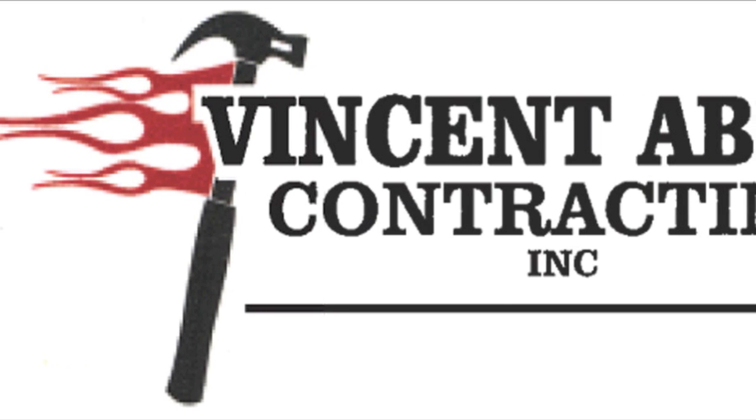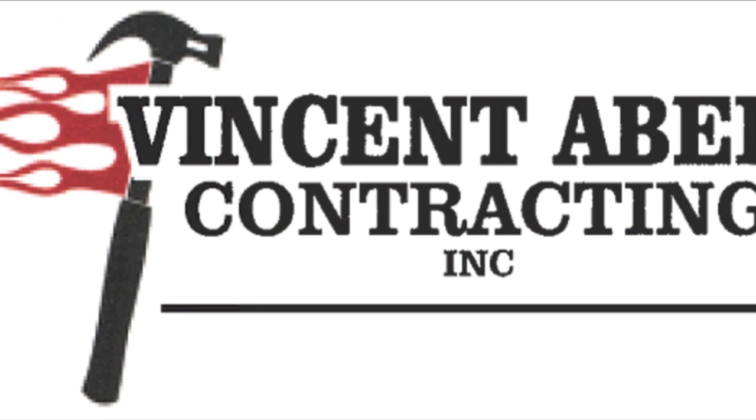We are Vincent Abel Contracting. We thank you for watching and hope to see you soon. Take care.